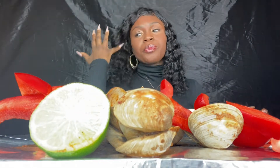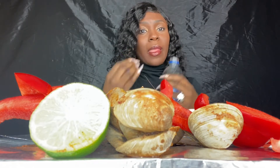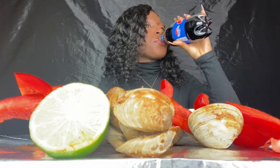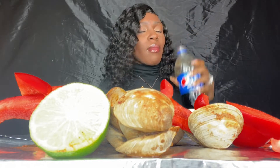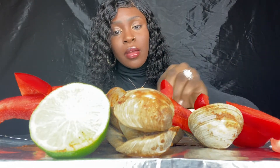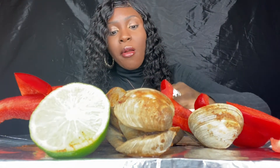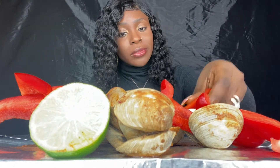I said they're better than mussels, but they're not. Not to me, anyway. I made it too spicy. I really did. It's okay. Some peppers, though.